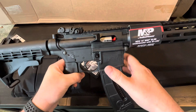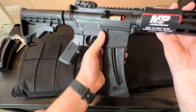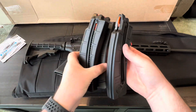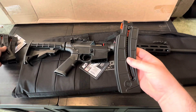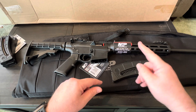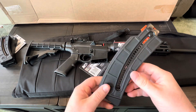It's got a shell deflector, magazine release, safety selector, and bolt release. The magazine release is functioning fine. It came with three magazines — one in it and two extras. These go for $25 pretty much everywhere, so that's an extra $50 compared to what used to be included. I'm pretty sure I paid more in 2014 with just one magazine and none of the other stuff than I did for this from Palmetto. These are the 25-round magazines, not the 10 — I'm in Ohio, so you're allowed to have these.